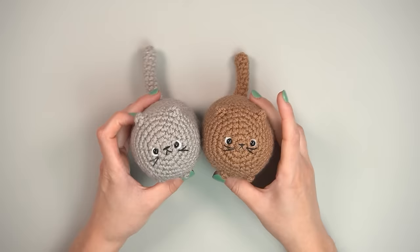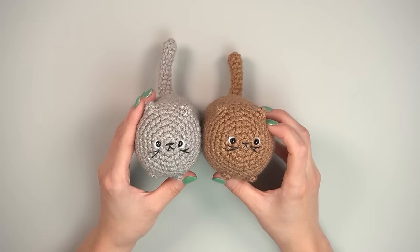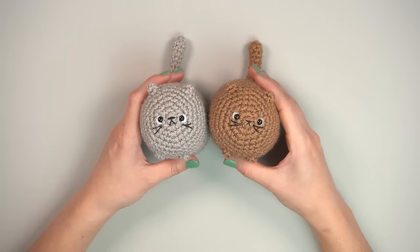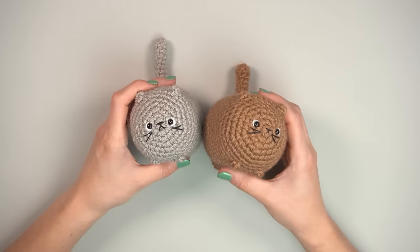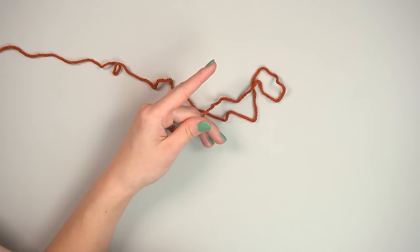A couple of notes before we start: I use the yarn under method instead of yarn over. I have a video explaining it, but you can use yarn over — it doesn't make much difference. I find yarn under gives neater, tighter stitches with less stuffing showing through. This pattern uses US terms, not UK terms, and works completely in the round — no slip stitch to finish rows.